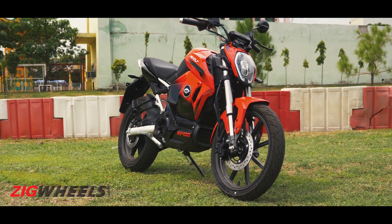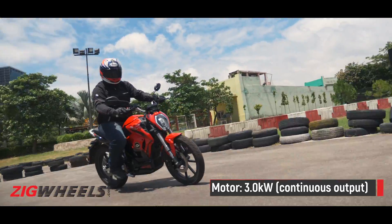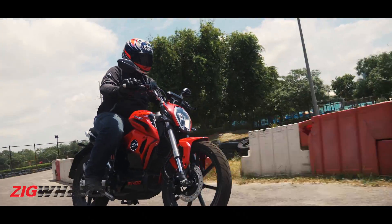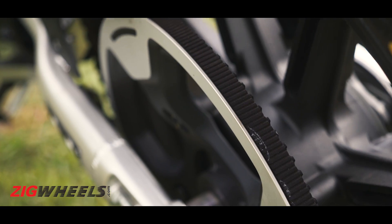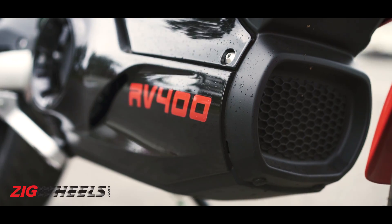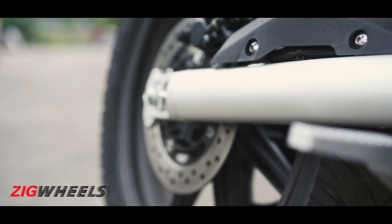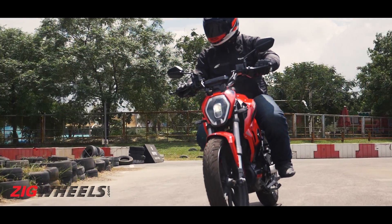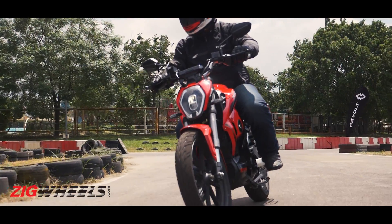If you want a more conventional riding position, you can swap the pegs around for a more forward-set placement. The RV400 is powered by an electric motor with a continuous power output of 3kW, connected to the rear wheel via a belt drive. That doesn't sound like much, but Revolt says this motor puts out a whopping 54Nm of torque — though that's regulated by the ECU, so you don't get all of it in one shot.